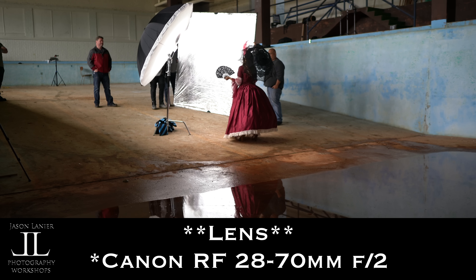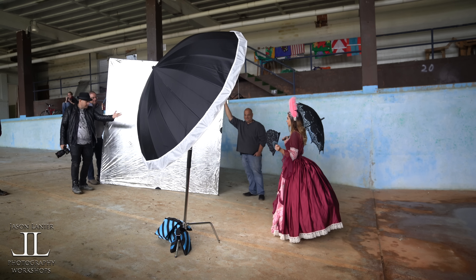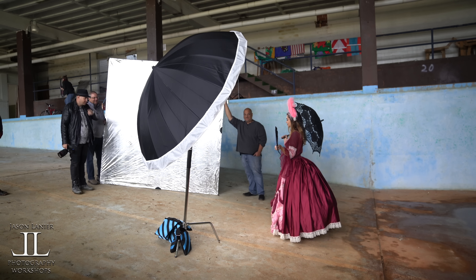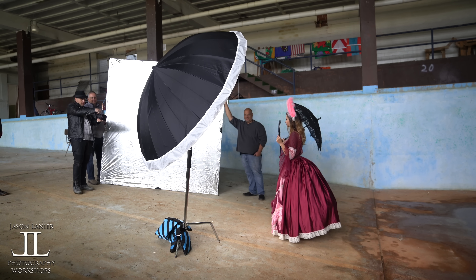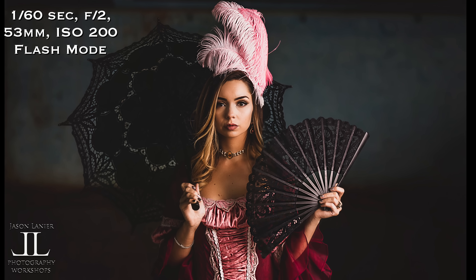Just stand there looking all prim and proper. Access your inner lady from the Victorian age. Fantastic. That's beautiful, Kristen. Absolutely beautiful.